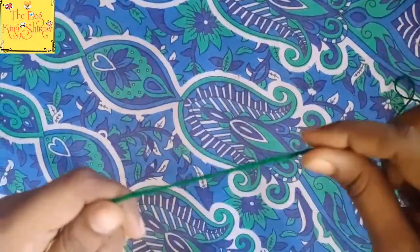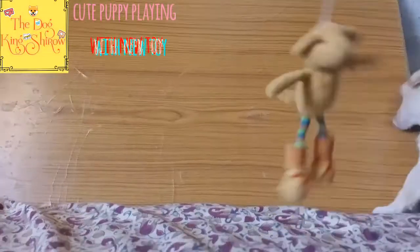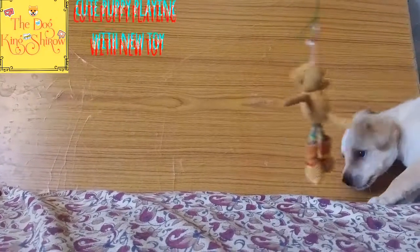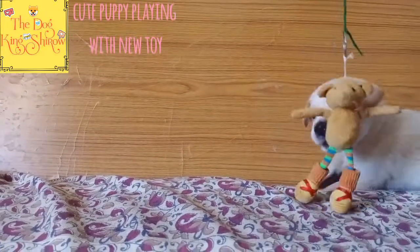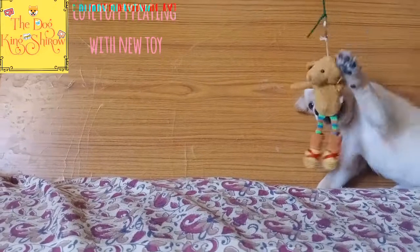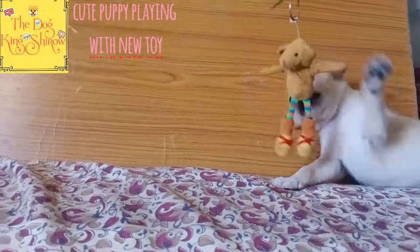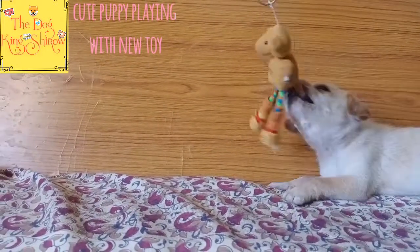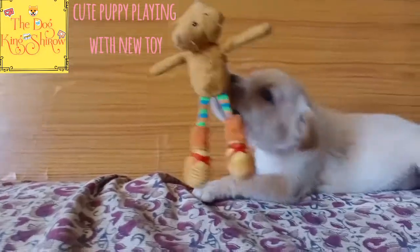We are going to make a knife. So you can cut the excess pieces. I can cut the bottom. I had to cut the bottom. I set the bottom.